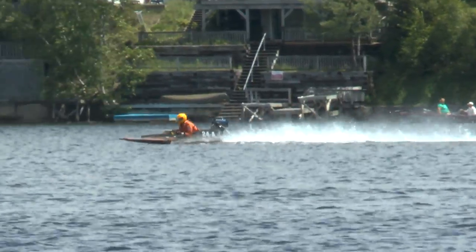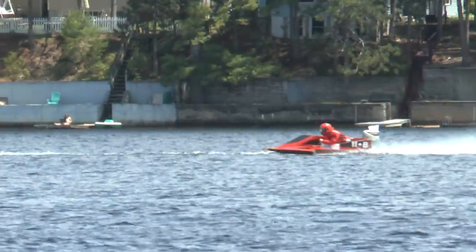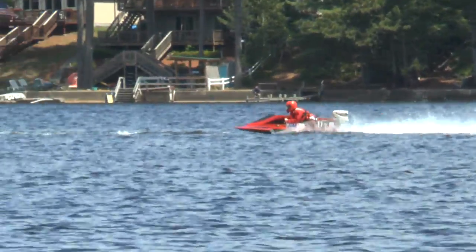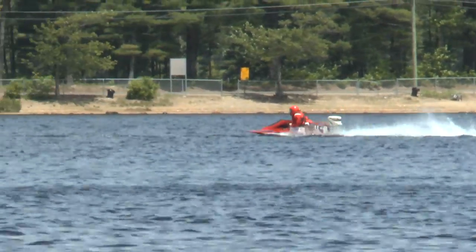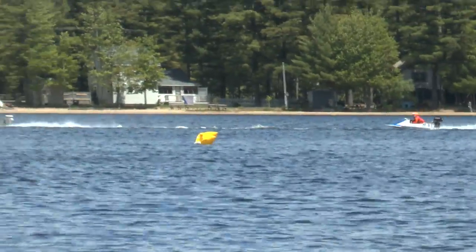It looks like Jack Cavanaugh in the 24A came around the inside of all those racers and there he is out in front. The wind is starting to blow a little bit up there, you can see him moving forward, but Billy Audette's right on his tail. It looks like Ali and Jordan are having a little battle themselves in third and fourth.